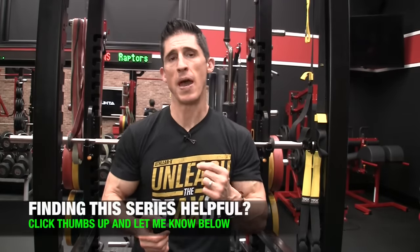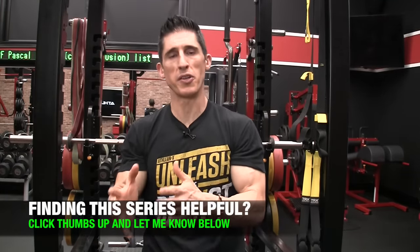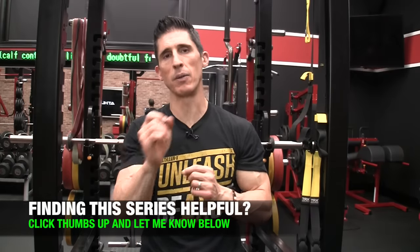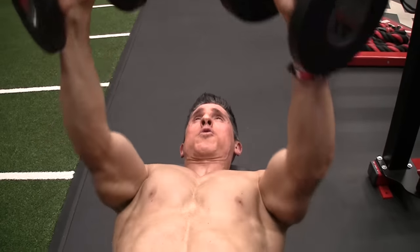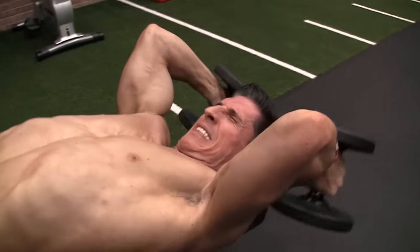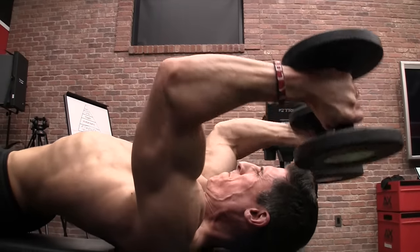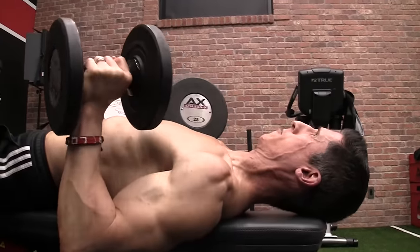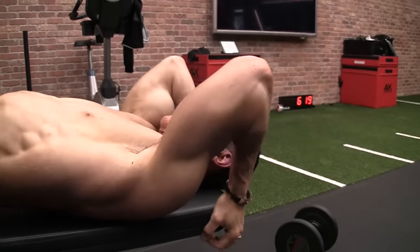Don't make the mistake that a lot of people do and bring the dumbbells all the way up until your arms are straight up over your body – you lose a lot of tension on the triceps by doing that. Always keep them slightly angled backwards throughout the entire exercise. When you reach failure, drop the elbows and flare them out to your sides to position yourself at the beginning of a dumbbell bench press. Now you can call on the chest and shoulders to help get those dumbbells back up to the top, then eccentrically control the weight on the way down, performing as many eccentric only reps as possible.